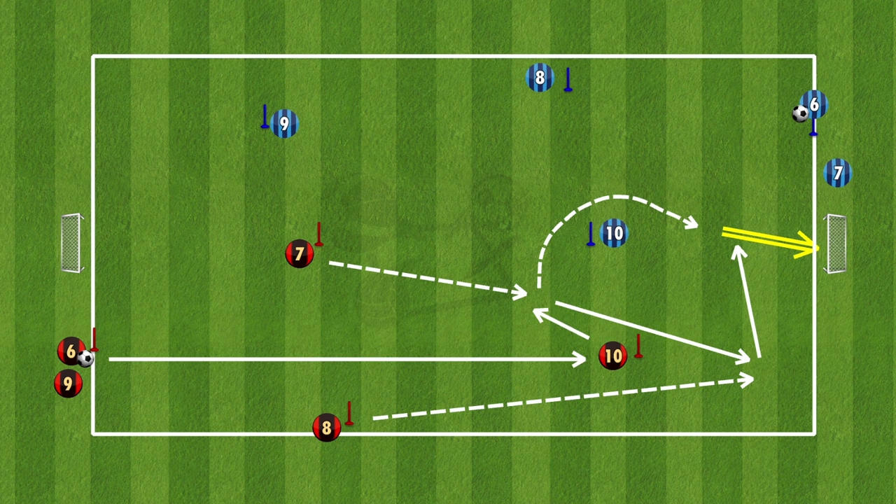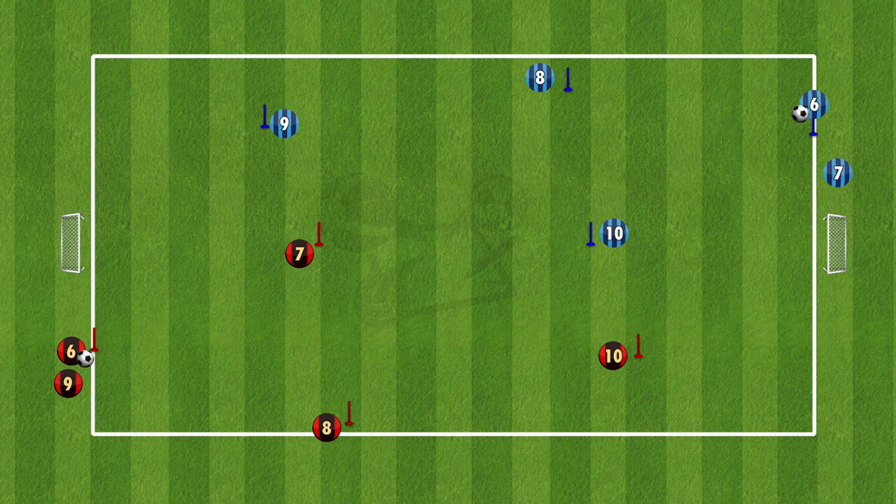The second variation: number 6 plays straight down to number 10, and number 7 comes to support that. Number 10 lays it into number 7, and at the same time number 8 completes an overlap run past number 10. Number 8 then crosses the ball for 7 to go and finish.